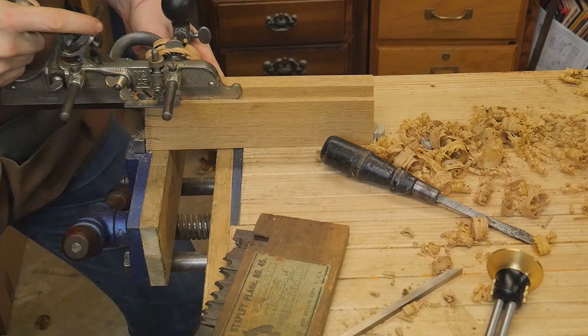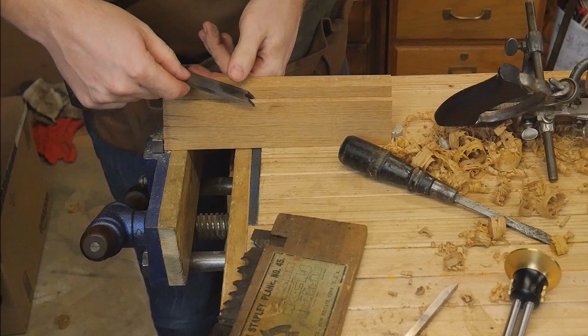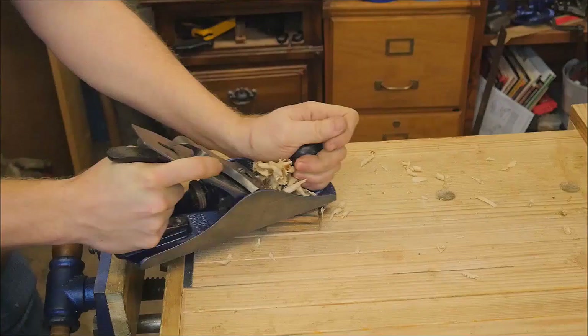I'm using the 45 to make the grooving plane - on my first one I just used a chisel to make this groove, it's really not that difficult, but if you have a 45 might as well use it. I'm also checking it against the tonguing plane because this needs to be a matched pair. The tongue and groove need to fit together perfectly - I mean thousandths of an inch carefully. There's the profile of the grooving plane.